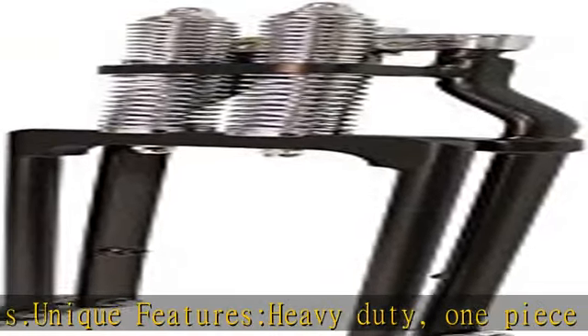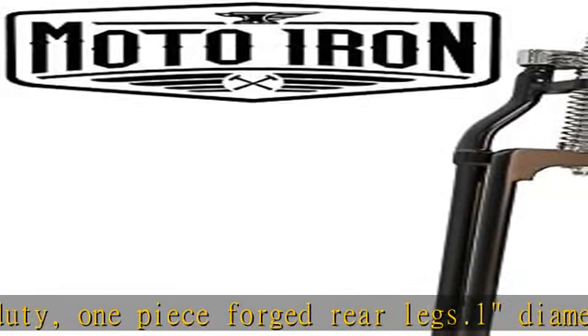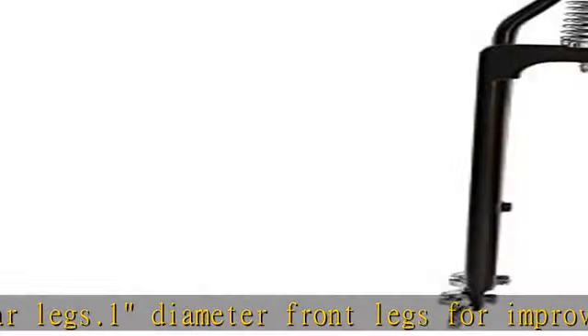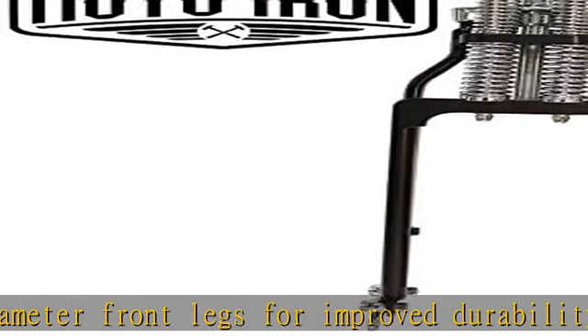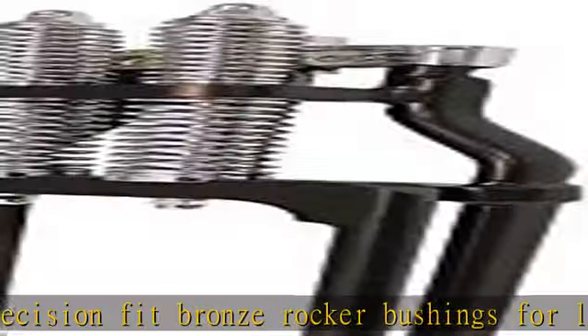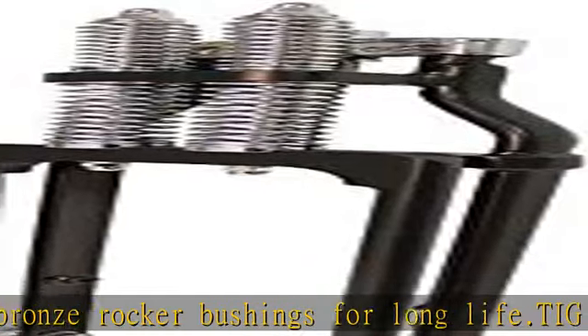Triple chrome plated or black powder coated finishes available. Fitment notes: these are designed to fit most Harley Davidson big twins from 1949 to present, and 1982 to 2003 Sportsters with 1-inch neck bearings and a three-fourths inch axle. They include a 1-inch diameter steering stem and a three-fourths inch diameter axle.